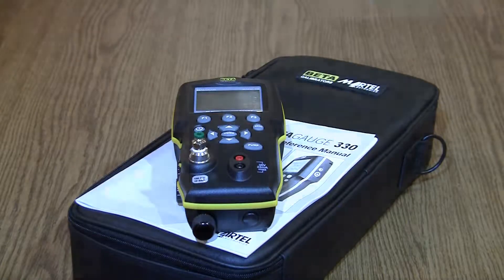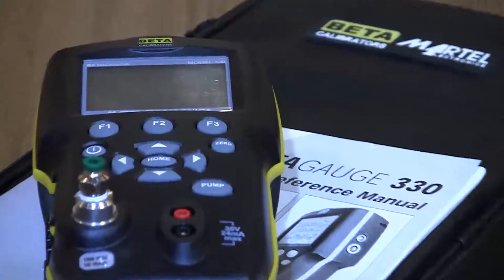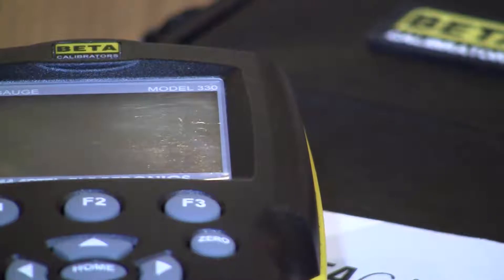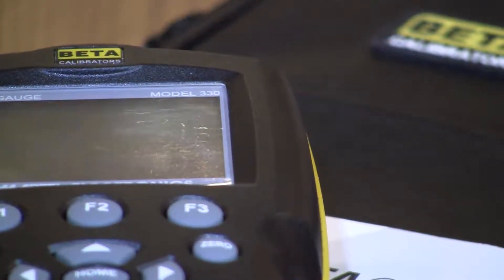The engineers and designers at Martel took into account that this might occur and designed the calibrator so that the valves are easily accessible to the user and just as easily cleaned. The cleaning procedure is also documented in the manual, but who reads them when you can watch a short video that shows you exactly how to do it yourself?